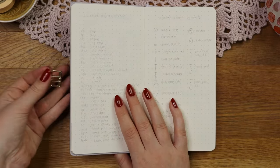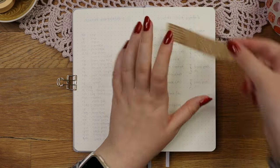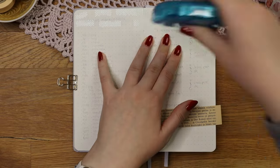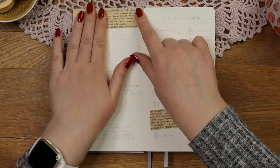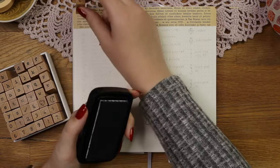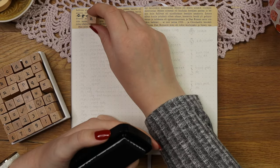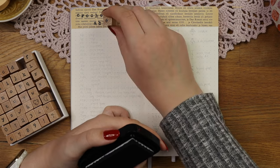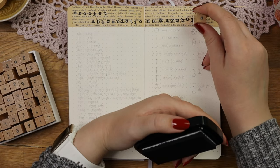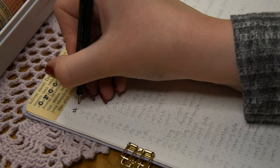If you knit or crochet you know there are plenty of different abbreviations and also a lot of symbols used in crochet or knitting charts. Because of that, I dedicated this spread to the crochet abbreviations and symbols that are most commonly used. There are a lot more, but I didn't want to write them all down as that would have taken forever — I can always add them later if needed. Instead of writing the title by hand, I added an old book page behind the title and used my alphabet stamps from Notebook Therapy for the header. I love how this turned out — it was such a simple way to decorate the spread.